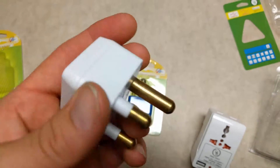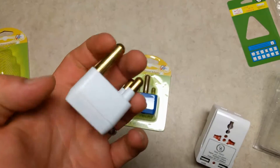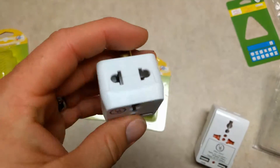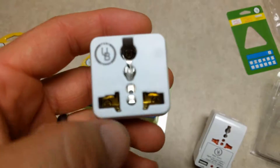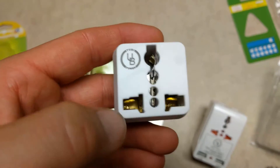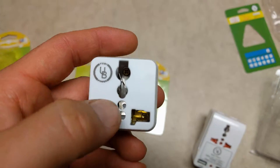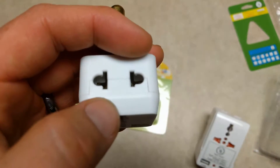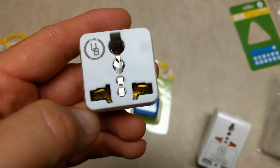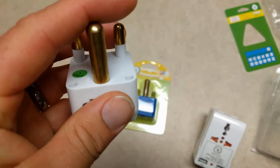Pretty simple square devices, and these come in different adapter styles as well. This one happens to be for South Africa specifically. In general, you have the ground lugs along the middle and your power lugs on either side, and this will work for virtually any country to South Africa.